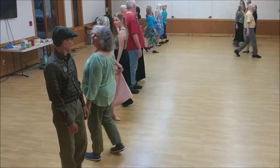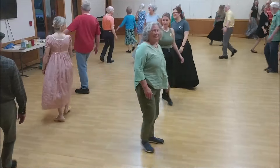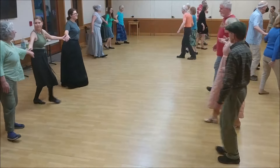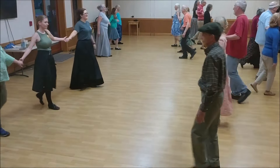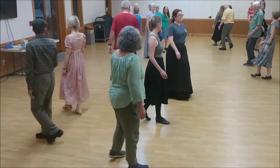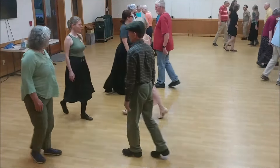Turn single right, pass right, lines fall back. Come forward, back to back, left hand turn as partner.